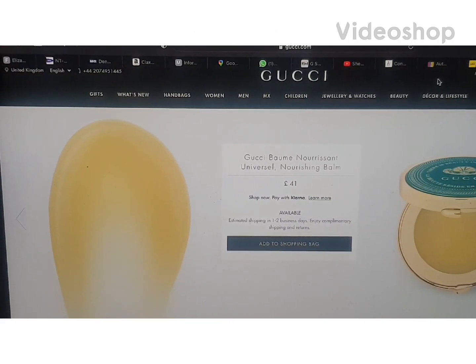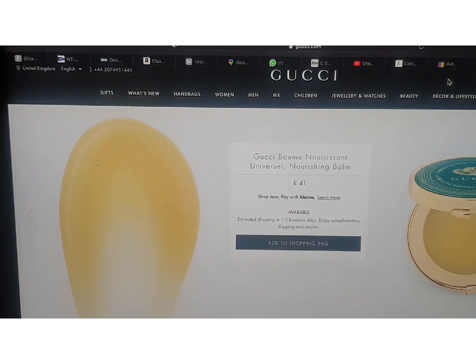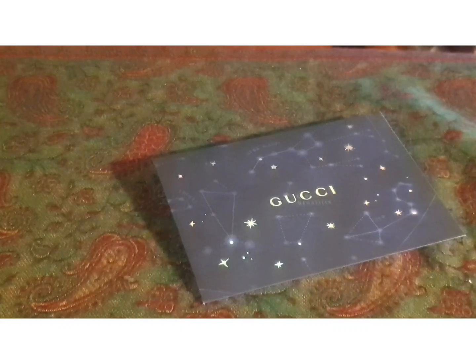I wanted to try out the Gucci Universal Nourishment Balm, so I headed over to Gucci.com and ordered one. It came in this box — inside the box is a card and a receipt.